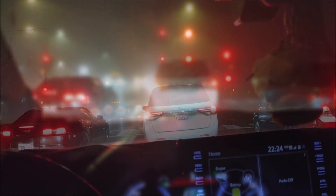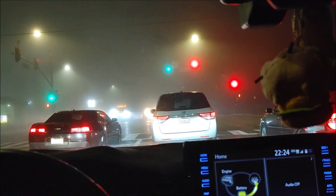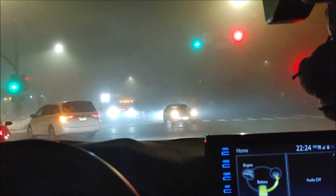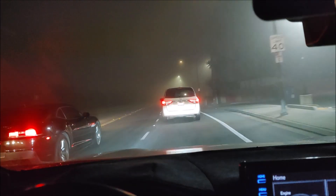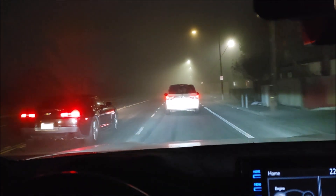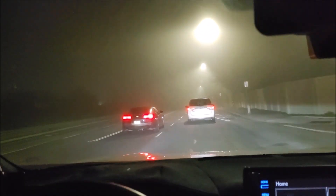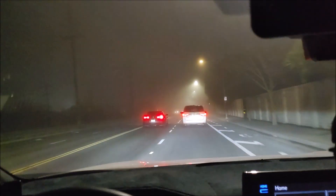It's super foggy right now. Let's get some distance from the car in front of me. It was pretty bad — I was on the freeway earlier and everyone was driving slow, but I could see fine. So that's the difference between having fog lights and not having fog lights. I can see perfectly fine, at least like 20 feet in front of me.